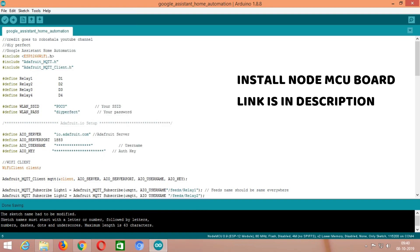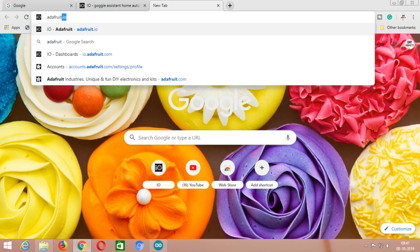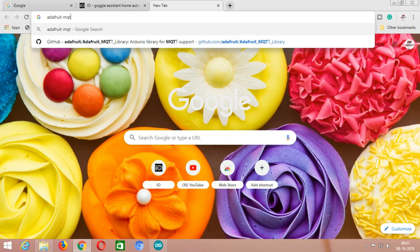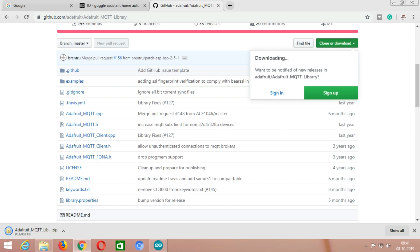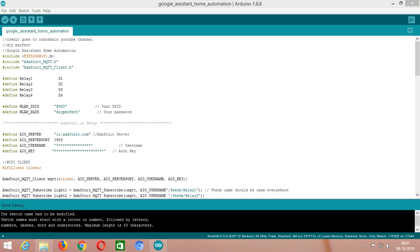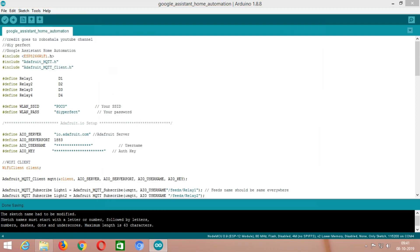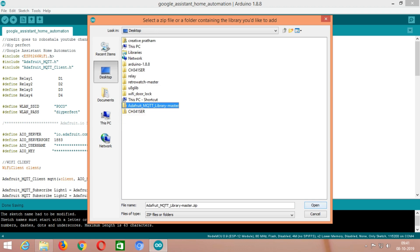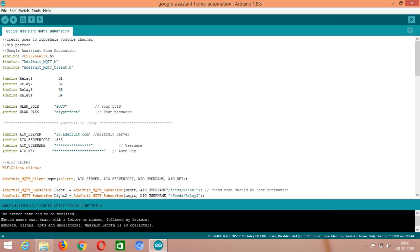After installing the ESP8266 board, the ESP8266 WiFi library will be automatically added. Now to install the MQTT library, go to Chrome and type 'Adafruit MQTT library master,' then go to the GitHub website and download the MQTT zip library. Go to Sketch, click on Include Library, then Add ZIP Library, select the MQTT zip library and click OK. The library is successfully added.